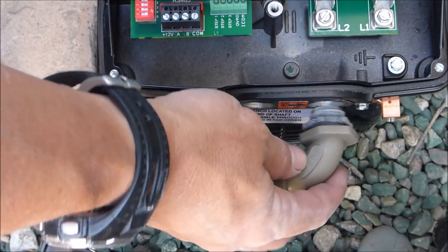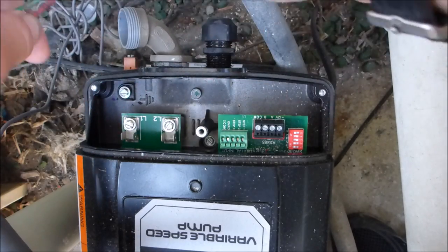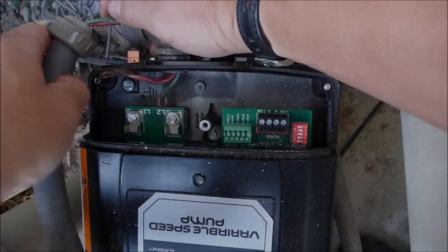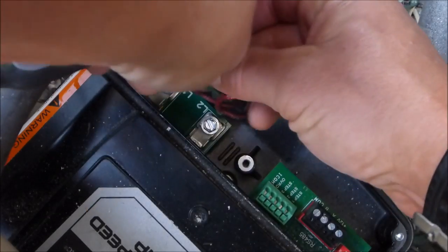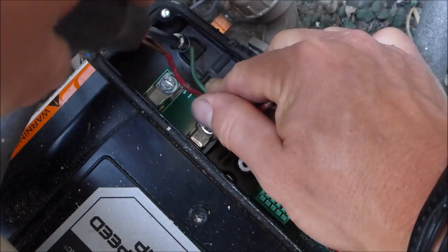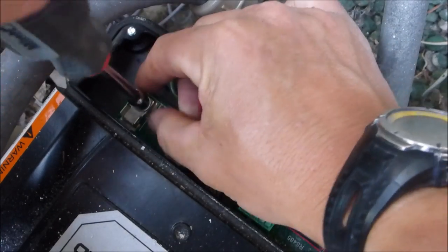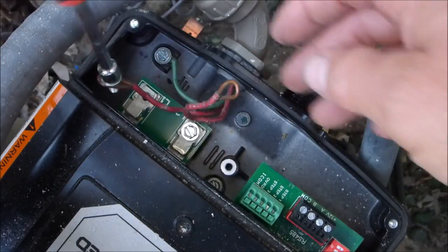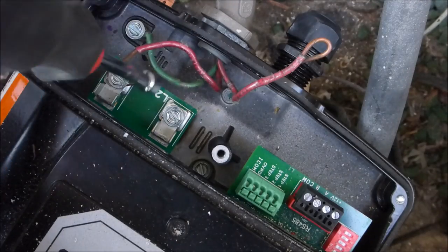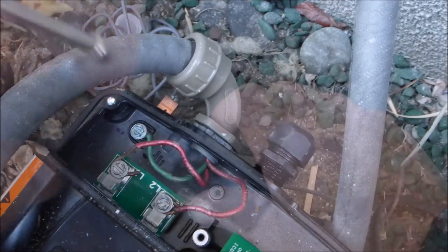I'll use this elbow piece from the old pump. You can use the old wires from the other pump you took out if they're still good — feed them through the elbow. I've got the green ground wire secured. I'm going to do load one — load one is on there. Then load two — and load two is secure.